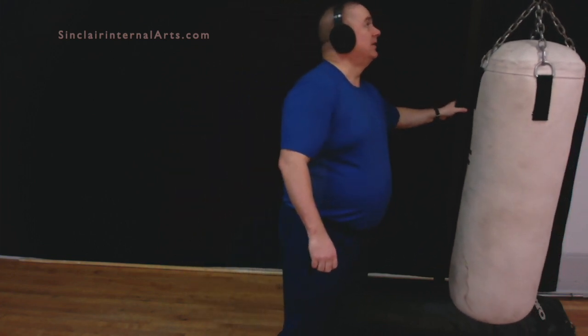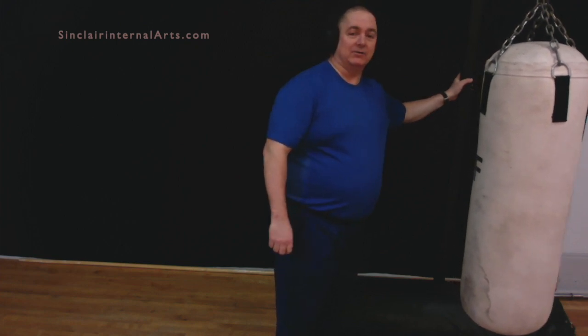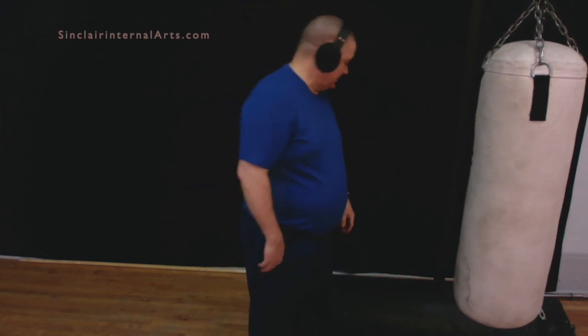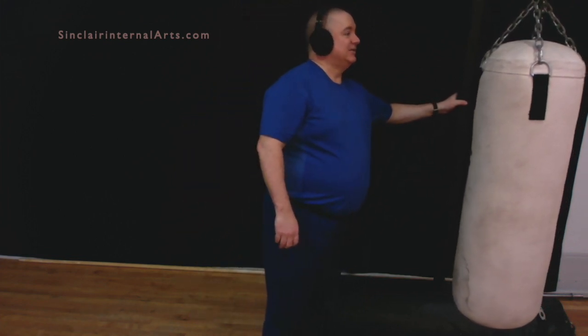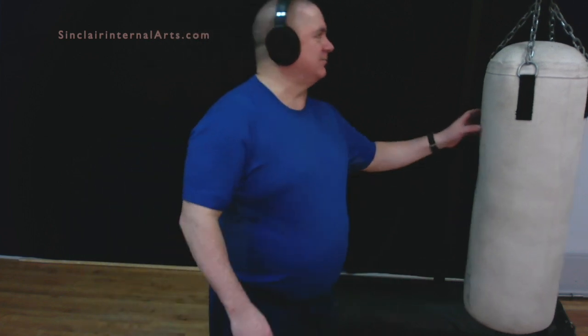What I'm doing here is very slow — I'm not moving very fast, there's not a lot of explosive power, I'm not trying to destroy the bag. I'm trying not to knock it over because the support isn't very strong. This stand was actually designed to be buried in the ground outside, and I don't have a punching bag stand suitable for indoors. If you have any questions, you can send them to me or book a private lesson at SinclairInternalArts.com.